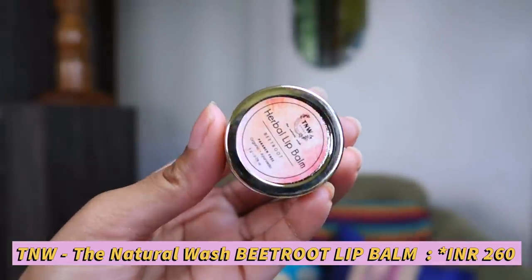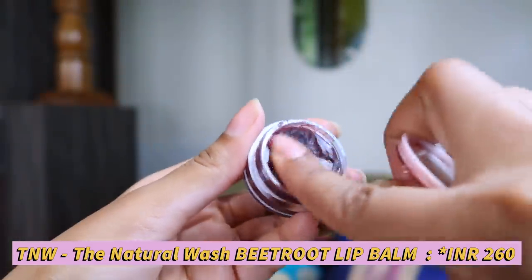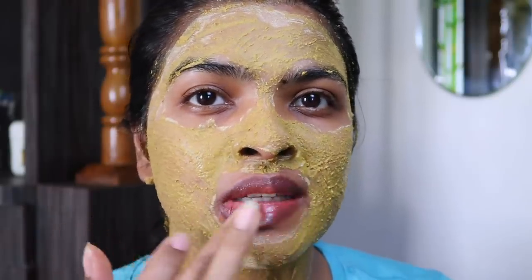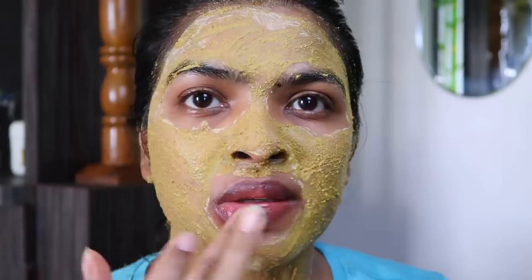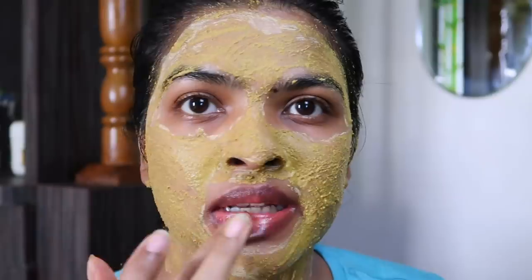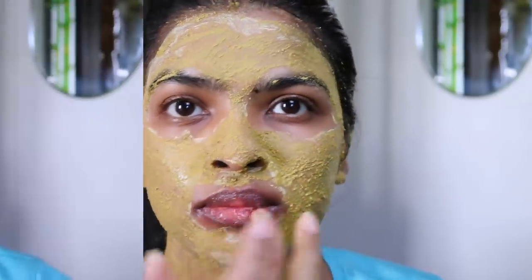I've also used this herbal lip balm — this is by DNW, the beetroot lip balm. It's a bit costlier for a lip balm; you can use any lip balm of your choice, even a Vaseline will do. I'm going to apply a thick layer and keep it for 10 to 15 minutes. This is going to help in dissolving the dead skin from the lips so when we scrub, it will come off easily.